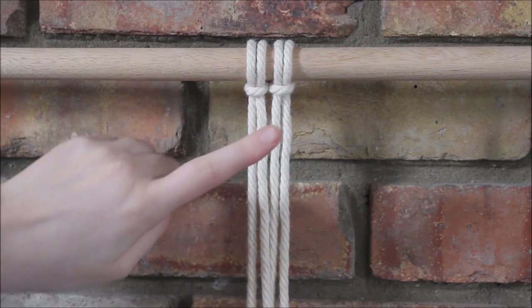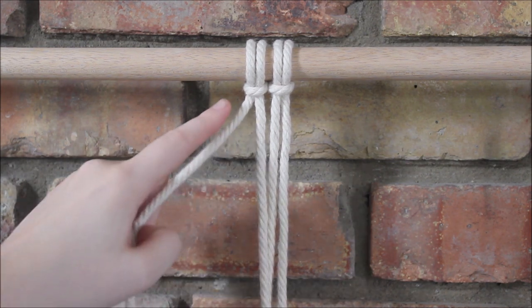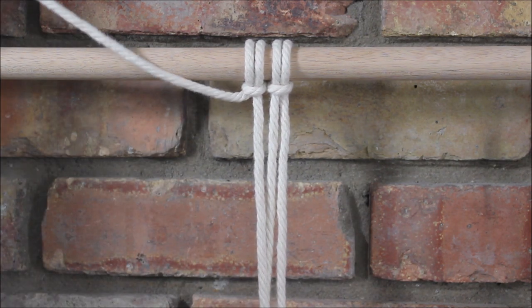To begin, you're going to need to use two ropes, and I've attached mine using a lark's head knot. And I'm going to take the rope here on the far left and just drape it out of my way.